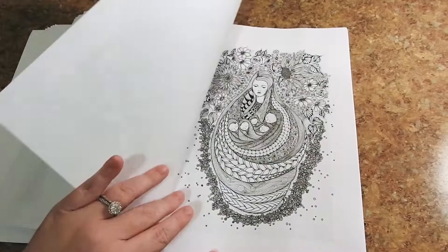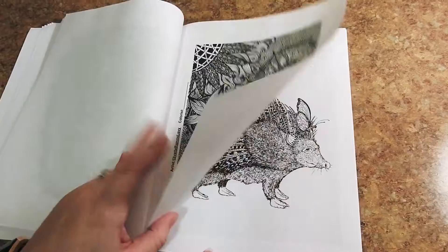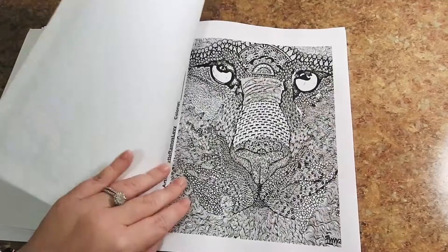We will be featuring Yvette in the Creative Coloring Group April 15th through the 30th. We have some books to give away — please keep an eye out for that.